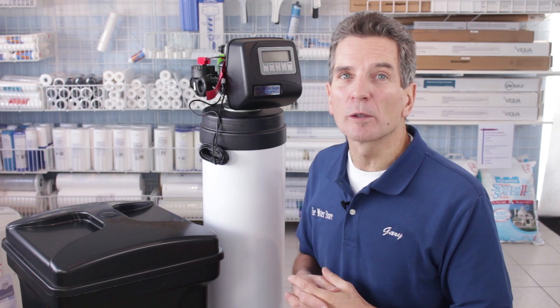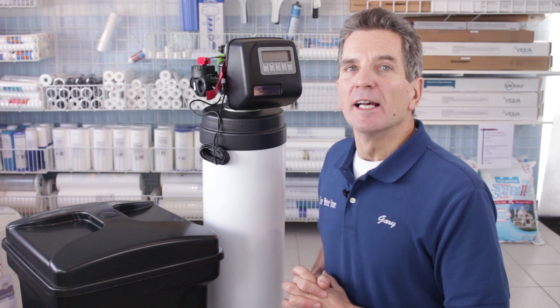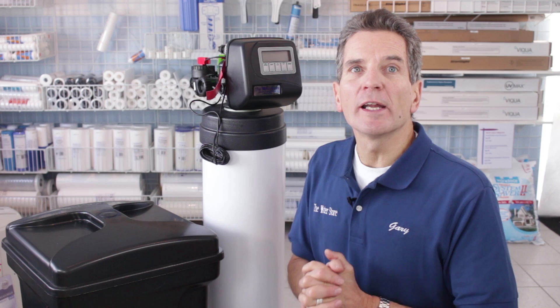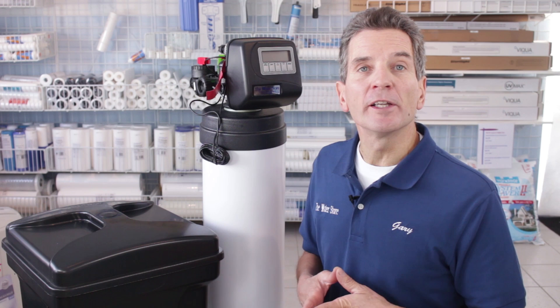So what's the verdict? I give it a Gary the Water Guy score of 93 out of 100. I definitely rate it as a Best Buy — it's a great water softener, does a great job, super reliable, low investment. If you like what you saw today, please click the subscribe button so you'll be notified of all new videos on my channel. For more information you can go to our websites: the waterfilter e-store.com or thewaterstormidland.com. I'm Gary the Water Guy from the Water Store, Midland, Ontario — thanks for watching.